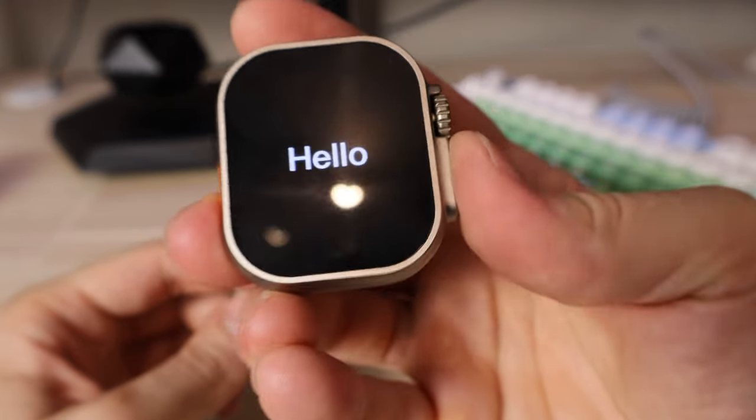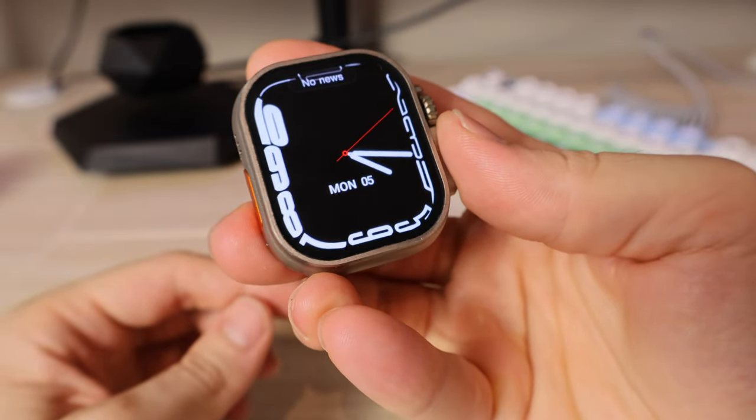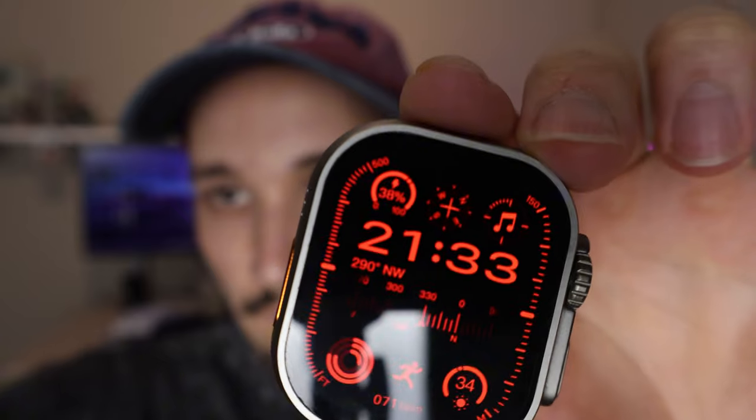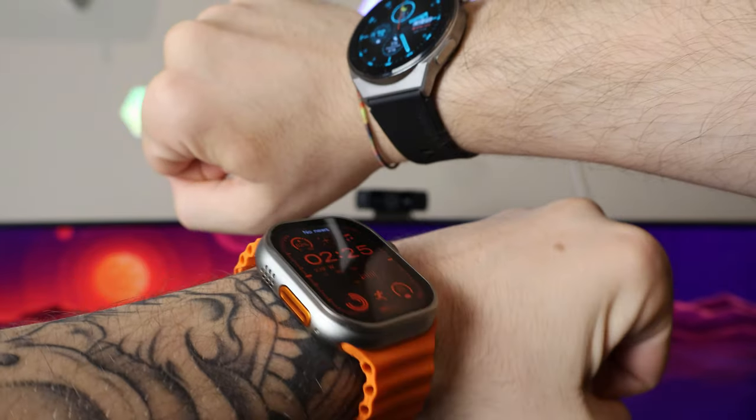I'll be honest with you guys — I actually hate the Apple Watch Ultra for multiple reasons. I think it's pretty garbage, but I still decided to take this HK9 Ultra 2, which is supposed to be an exact replica of this device. And of course, for $35, I have no idea how good of a replica it's going to be. But we're going to be testing it and comparing it against my actual smartwatch, which is the Huawei Watch GT3 Pro.